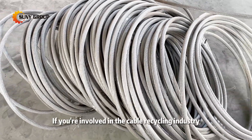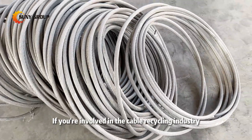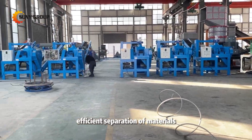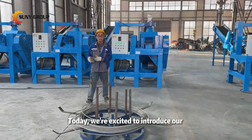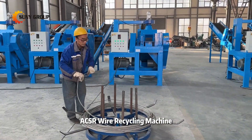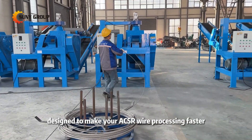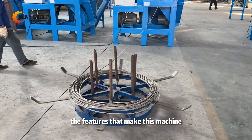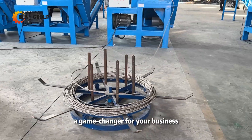Welcome to our channel. If you're involved in the cable recycling industry, you know the importance of effective and efficient separation of materials. Today, we're excited to introduce our ACSR wire recycling machine, designed to make your ACSR wire processing faster, easier, and more profitable. Stay tuned as we walk you through the features that make this machine a game changer for your business.